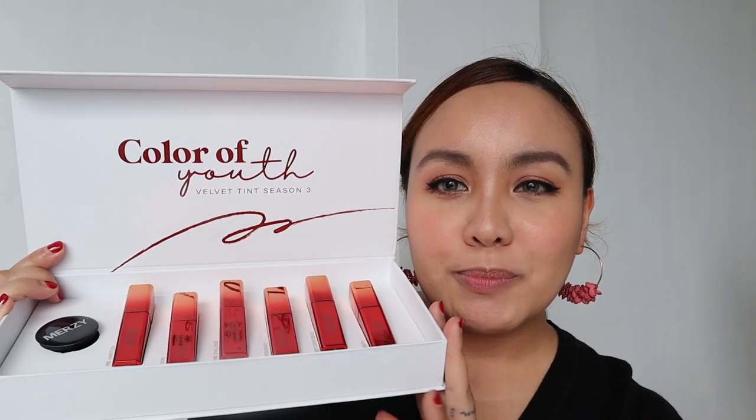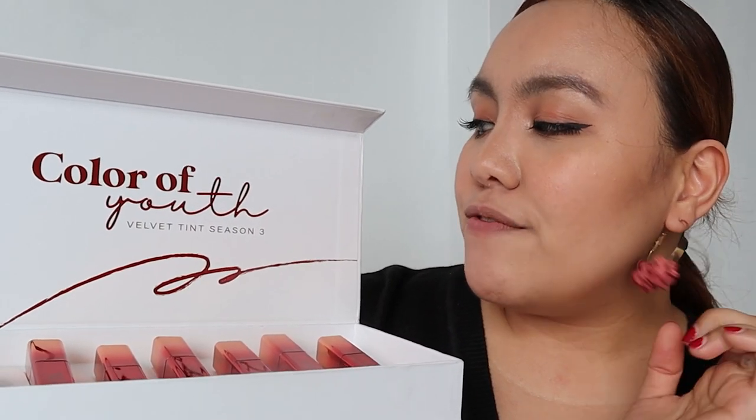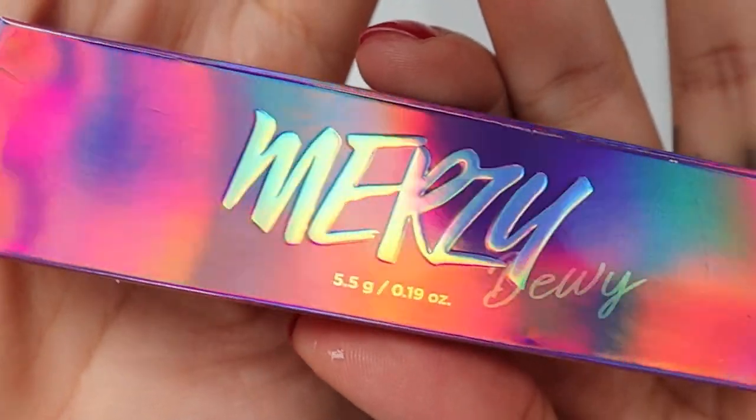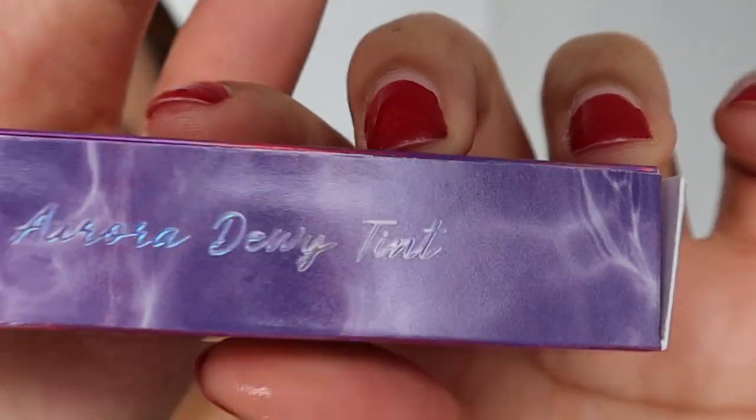So today's video I am going to do a lip swatch of these, you guys. This is the Merzy Color of Youth Velvet Tint in Season 3. I guess they had Season 1, Season 2 — this is probably their third batch of shades. But aside from that, they also sent me the Merzy Aurora Dewey Tint. They sent me 6 of the 9 shades — I do believe it's 9 shades total, and I have the 6.